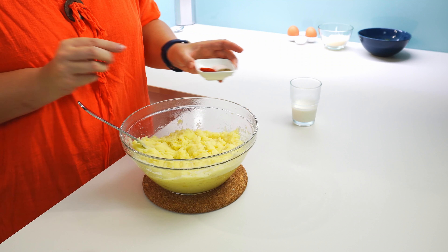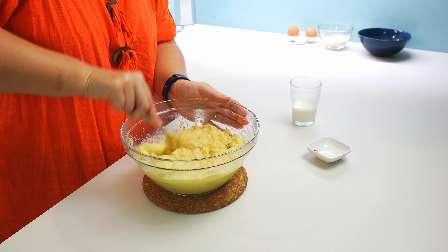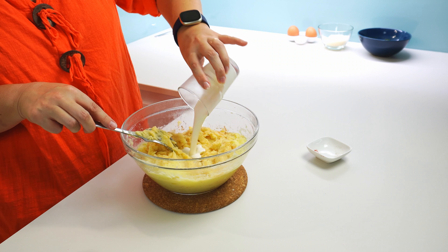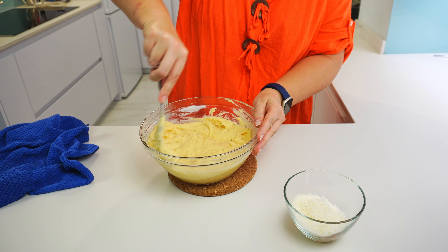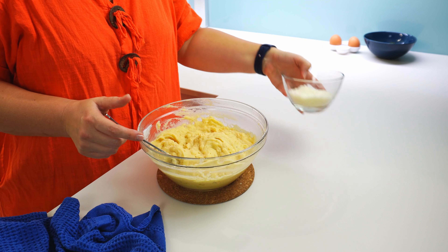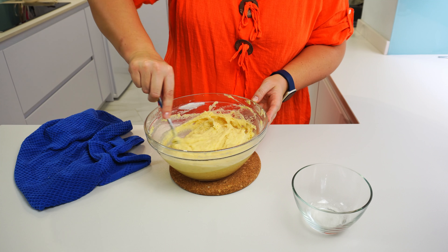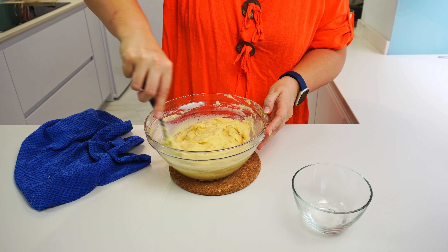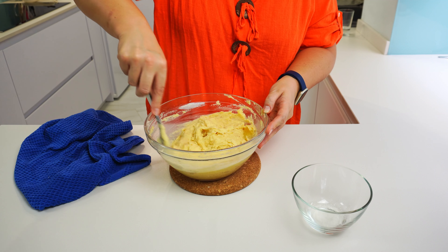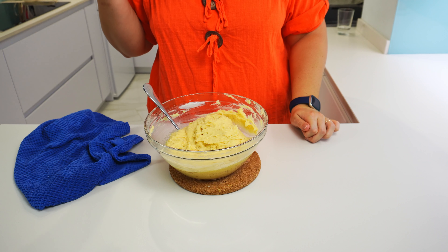Now let's add and mix in the spices: salt, black pepper, nutmeg, and sweet paprika powder. And the cooking cream. I try not to overwork the potatoes, but at the same time check and make sure I'm not leaving any lumps. Let's also add and gently mix in the grated hard cheese. Try the potatoes to see if we need to add more salt or spices. Potatoes taste good.